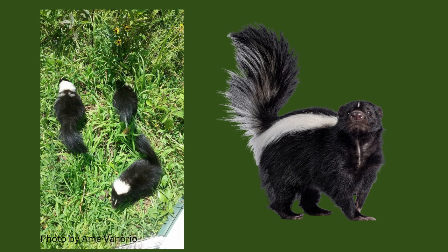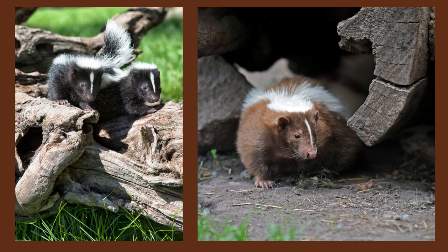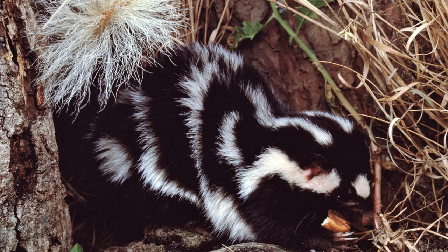Striped skunks are found throughout the United States and up into Canada. They are very adaptable and live in a wide variety of ecosystems. They prefer open meadows and often live near the forest edge. Skunks will nest or den in old trees, under rock outcroppings, and in urban areas in drainage pipes. There is also a spotted skunk that resides in North America, but it is far less common.